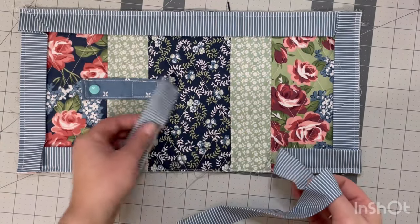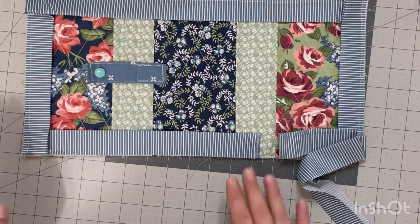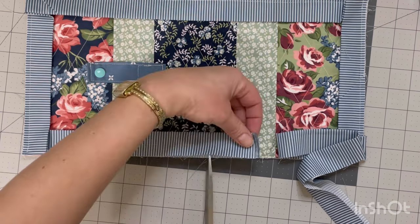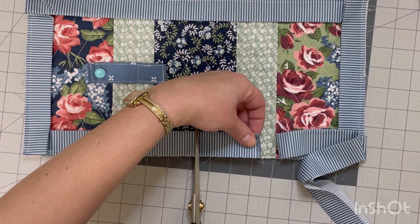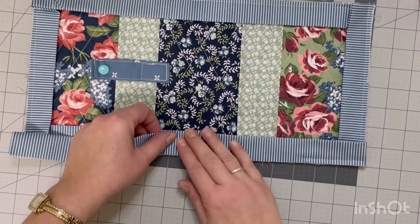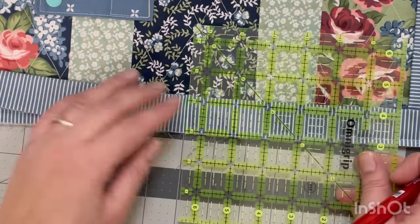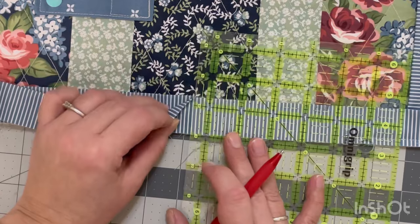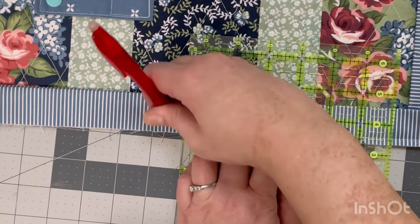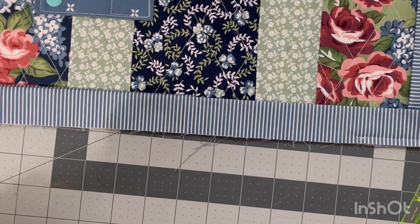Moving on to method two — this is the second easiest version. This is a little book that I made for myself. I'm going to start by laying my binding nice and flat, find the approximate center point of my project, and just cut a straight line, making sure I'm not cutting it crooked. I'm going to lay the other half of my binding on top, making sure that I am overlapping the top binding a quarter of an inch. Then I'm just going to take a heat-erase pen and draw my line and cut that.